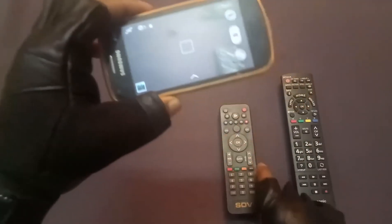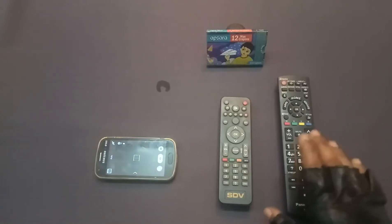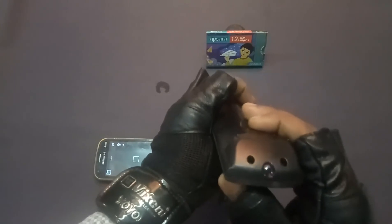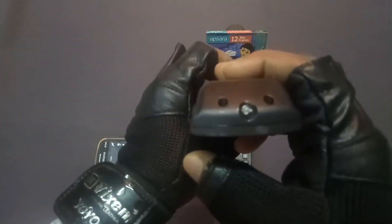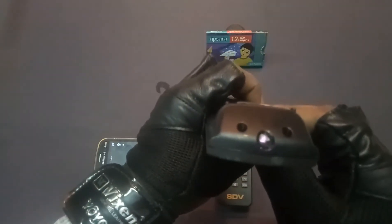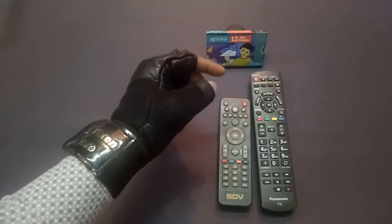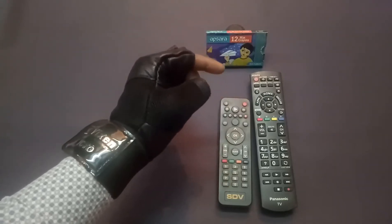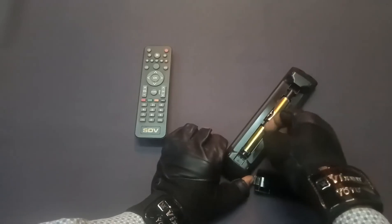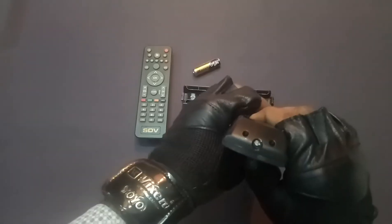If you want to check any button for functionality, you can use this method very well. Now I am checking the Panasonic TV remote. I want to check the power button — it's working. When I release the button, it's not working. I check another button — it's fine, fantastic. By doing this you can simply find out in a basic test whether your TV remote sensor and all buttons are working or not.